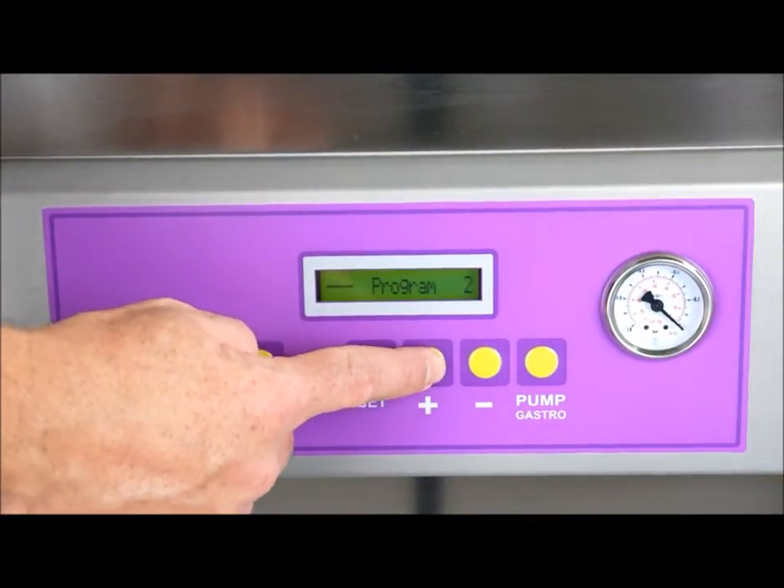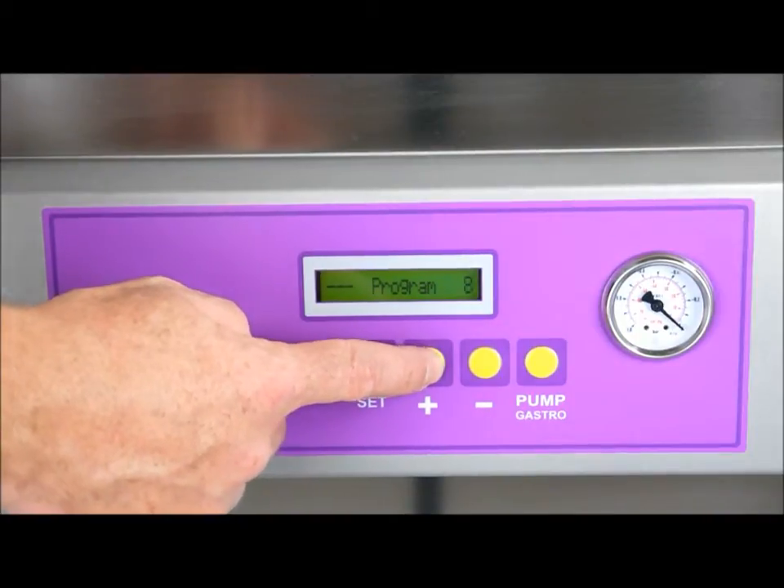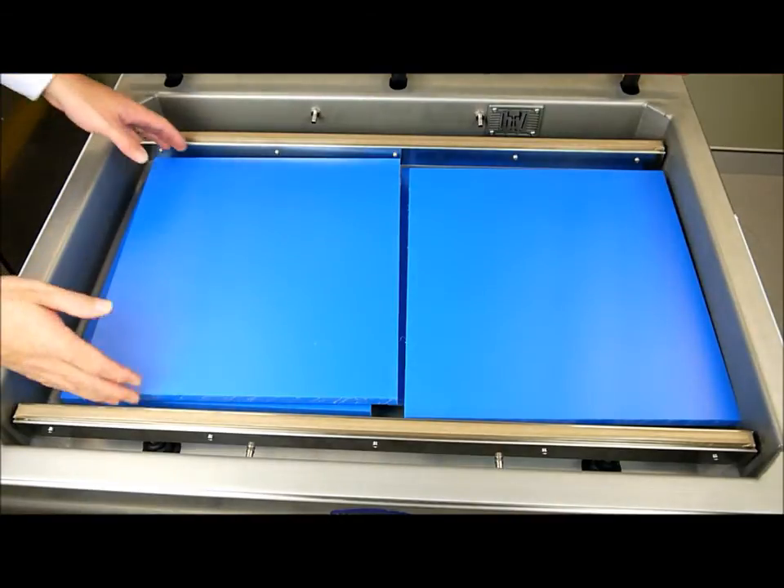Now that's the first program. This machine comes standard with ten programs, so you're able to change those by simply holding in and choosing the program you want, then holding in the set key.